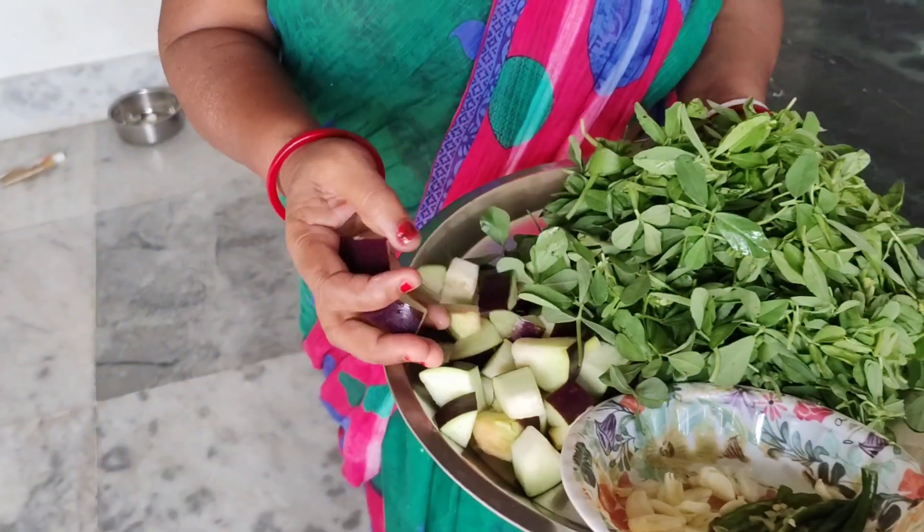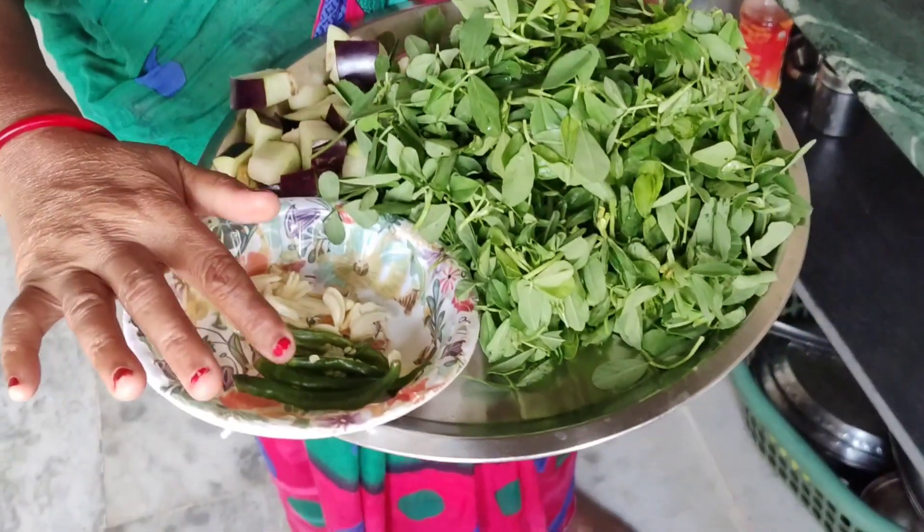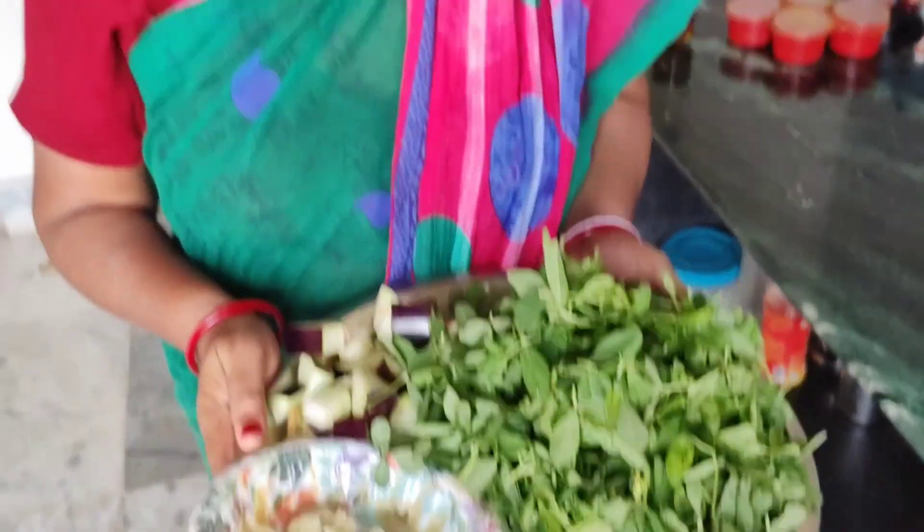The meaty is very cute. It's very cute. Does the meaty look like this? If you look at the meaty, the meaty is very cute.